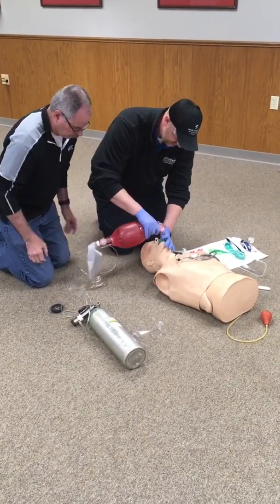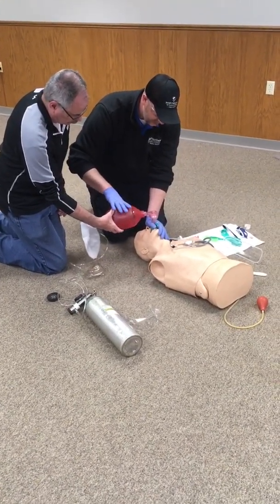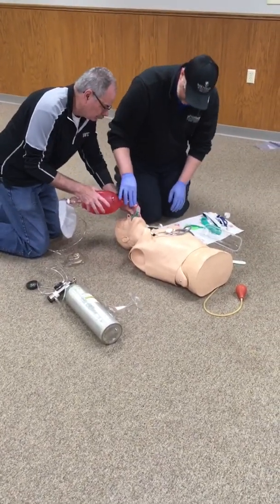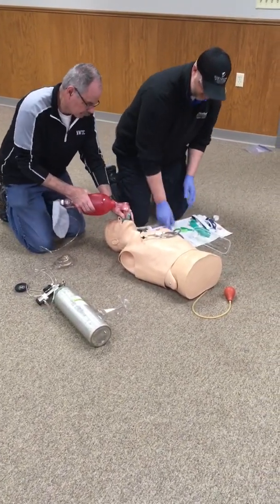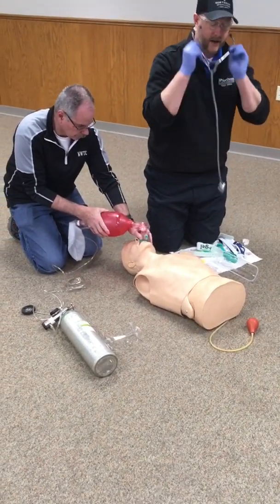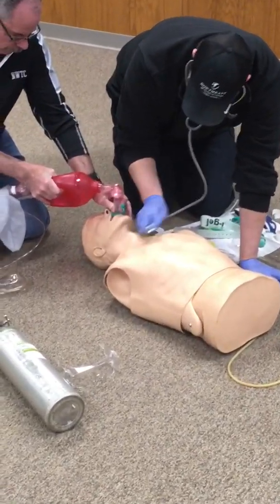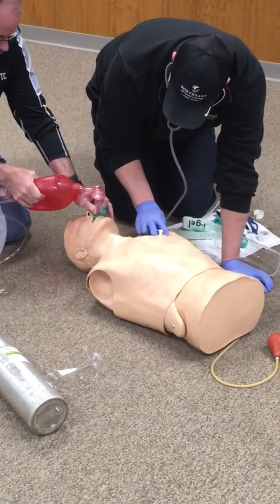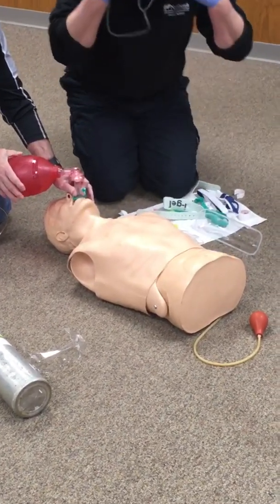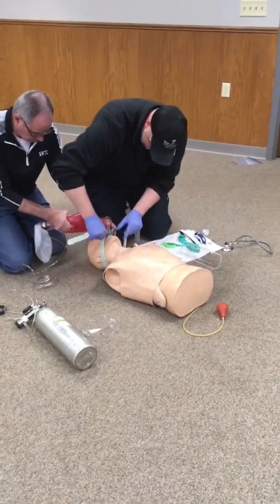I'm going to take the BVM and, while holding the IGEL in place, give a breath to make sure that we have chest rise. I'm going to have my partner continue to ventilate the patient while I listen to lung sounds and make sure that we have a good seal. I'll have them give a breath and listen to epigastric. Lung sounds are present, no epigastric sounds, so we're going to go ahead and secure our IGEL in place.